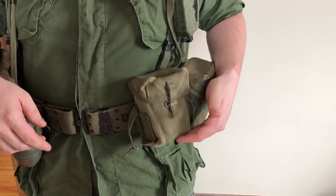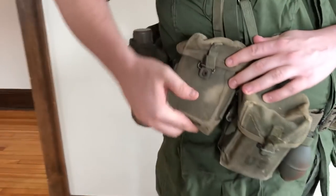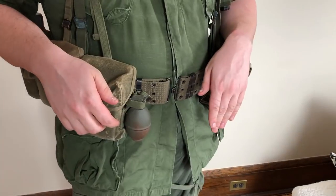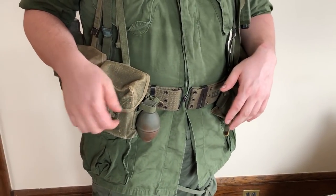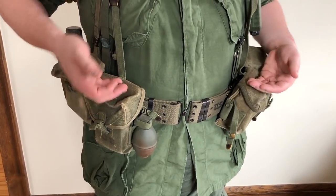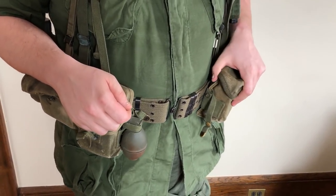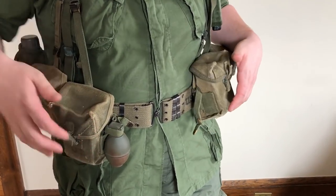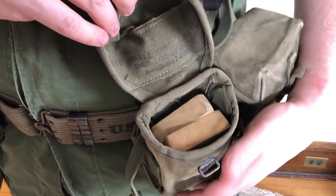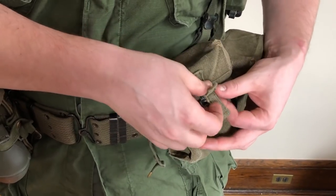Now we'll get to the M1956 universal arms pouch. This is going to be the main ammo pouch throughout the entire Vietnam War. It's made out of canvas. The early ones had a reinforcement stiffener in the front and they were actually made for the M14 rifle, but they call it the universal arms pouch because it could fit M14, FAL, G3 mags, and basically any other rifle magazine at that time that was around 20 rounds and this size. I only have wooden blocks in here right now — I happened to lose all my 20-rounders. It would fit three 20-round M16 mags side by side. You can fit three 20-rounders in each pouch.